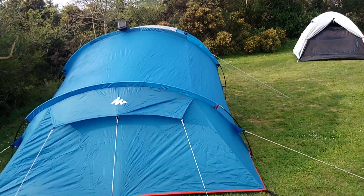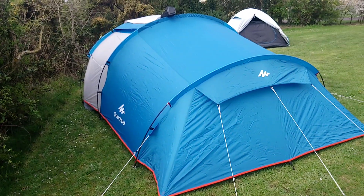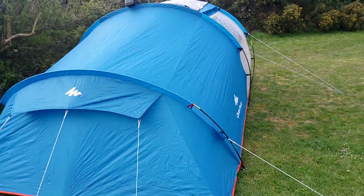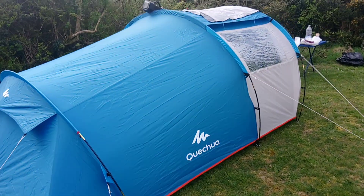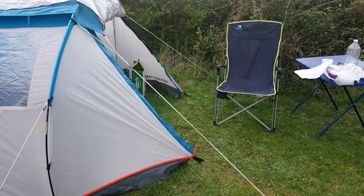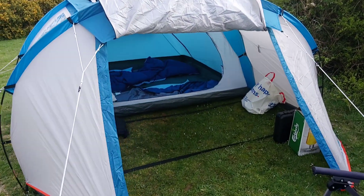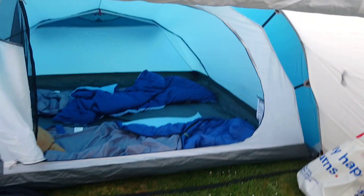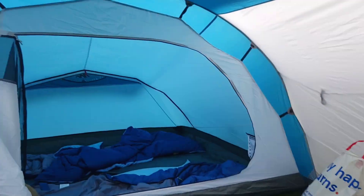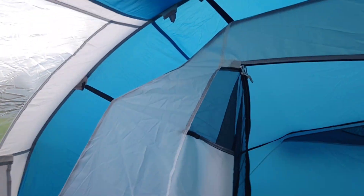He was thinking to buy one like mine — the smaller one — but he chose to get this one because it's only 65 quid, about 20 more than mine, and it's significantly bigger. It's a four-person tent and has this vestibule area. Last night was a bit chilly and we sat inside this area and closed the front door — it was pretty comfortable. This area is a single layer.